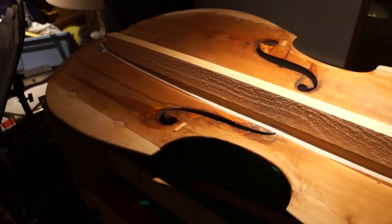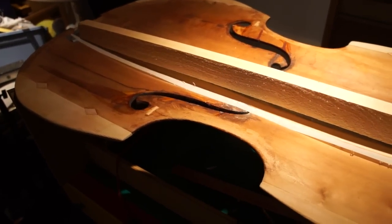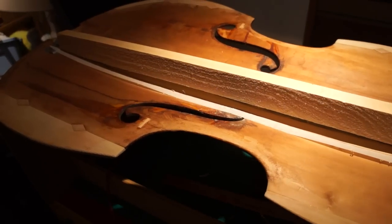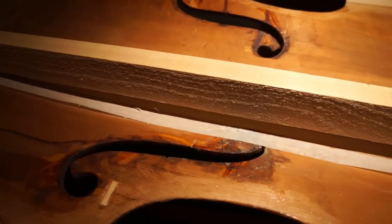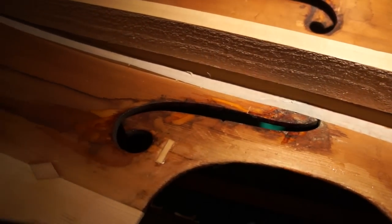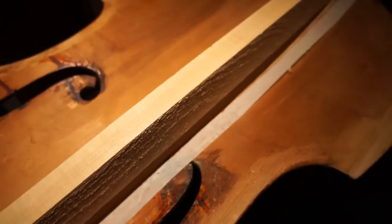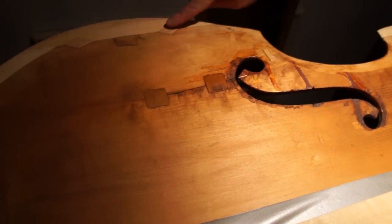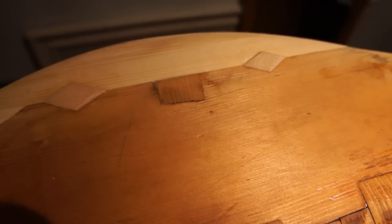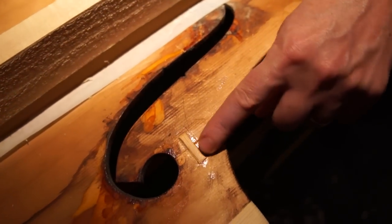Would this have been originally built in Europe or here? It's made in Germany. It's hard to tell how old it is, but I think around 80 years old. Was it resurrected from a high school program? I'm not sure where it came from — I went to Batavia and bought it in a music shop. These are some old repairs, and these are the new repairs. These are cleats to help stabilize it, and there were cracks on both F-holes, so I glued it back together and cleated those.